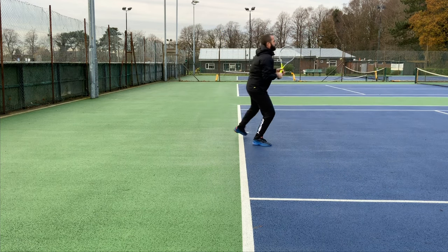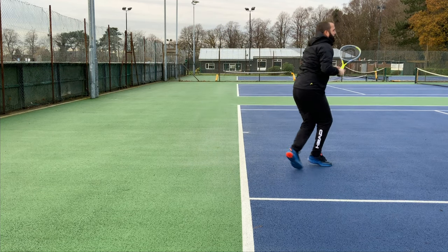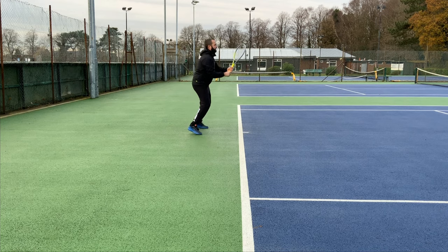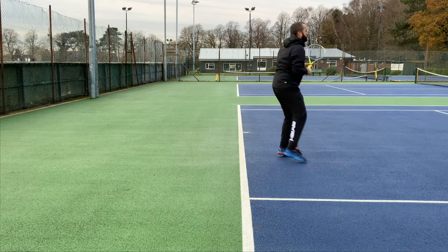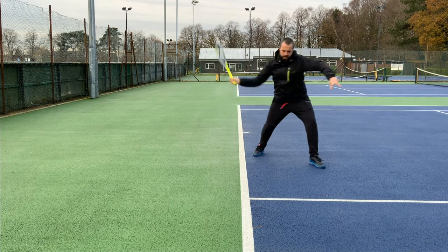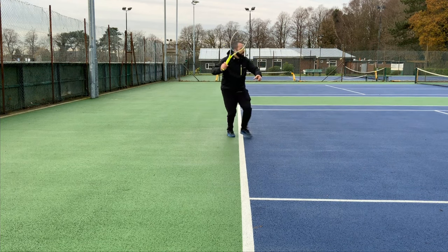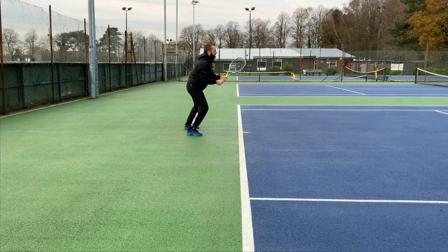We're then going to move and react to the oncoming ball — going to our forehand side, because that's what we're looking at here. As we start to approach the ball, we're going to try and turn our body into a slightly closed position. As you can see when I arrive at the ball, my body is turning to the right, so my left side is going forwards meaning my right side is further back — so it's in a closed position.